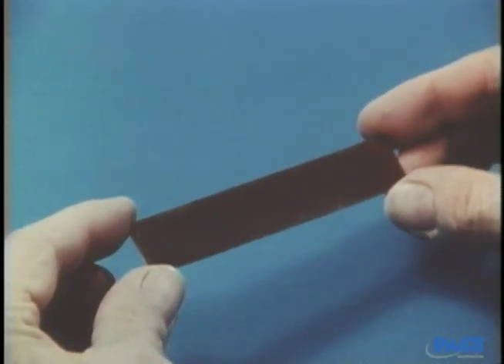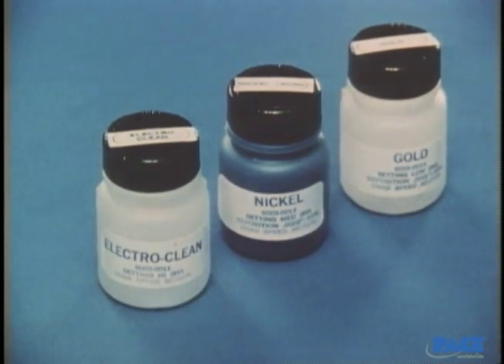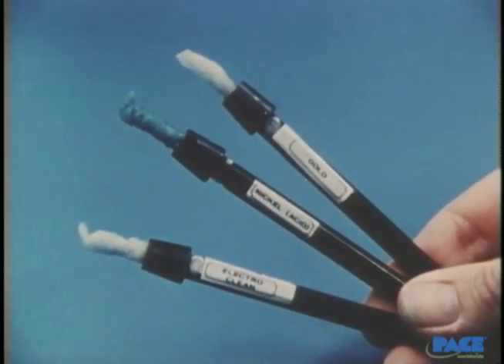In theory, it's based on pure electro-deposition. In practice, it's really a very simple process. On this piece of copper clad, we'll see each of the steps in the plating process. The solutions to be used are electro-clean, nickel, and gold, and they're put on with three swabs, each one labeled to identify the proper solution.